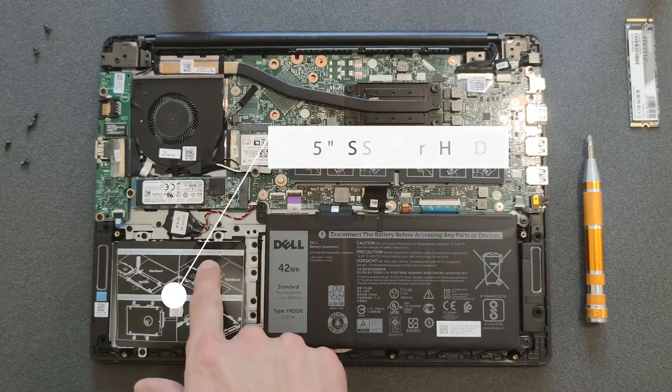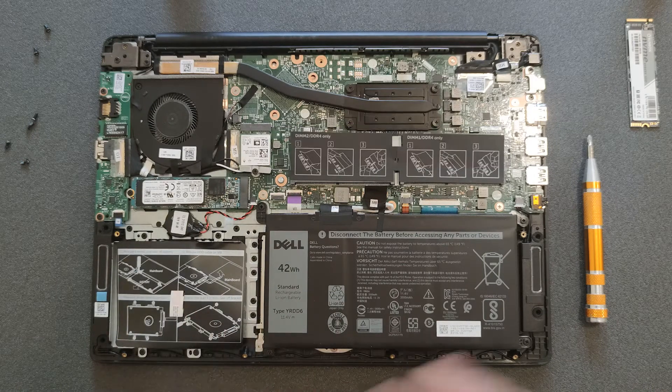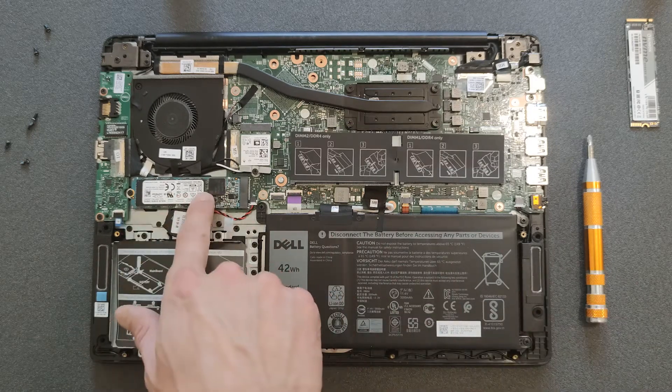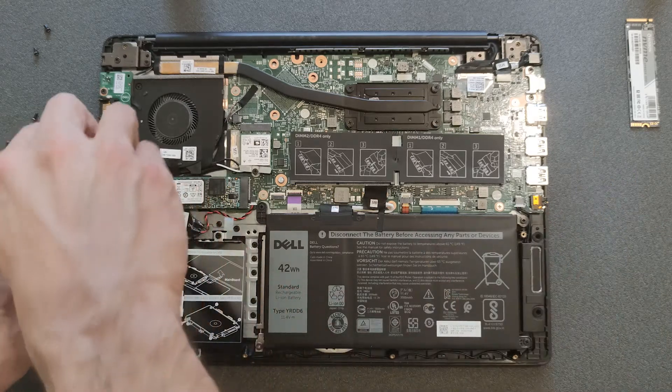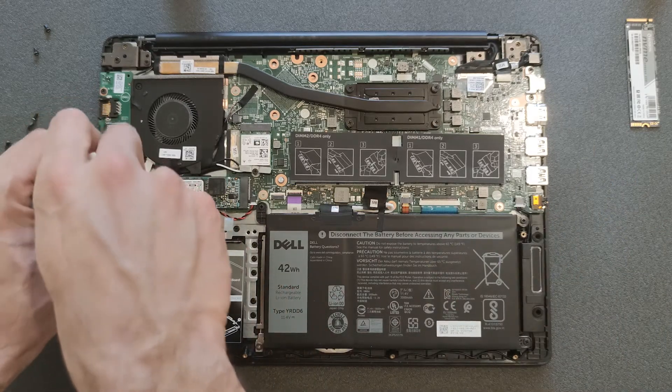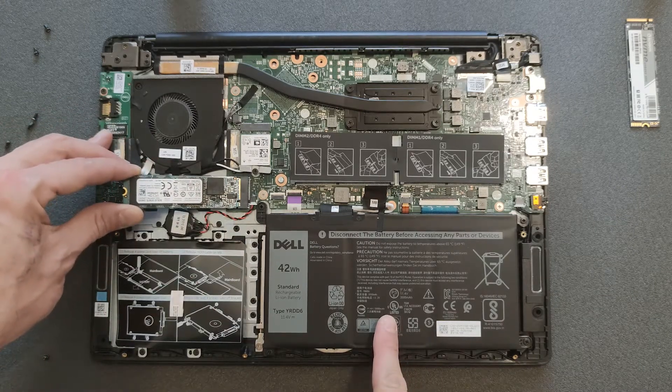There's the spot for the 2.5 inch solid state drive or hard drive, but there's no connection for it, so you'd have to get a hard drive cable if you're planning to add an extra drive or extra storage space. Now I'm disconnecting the solid state drive.